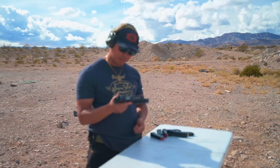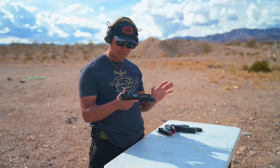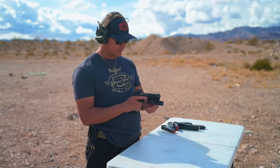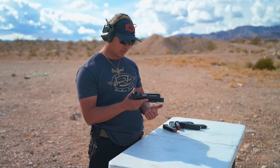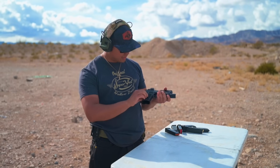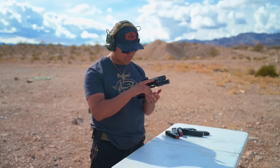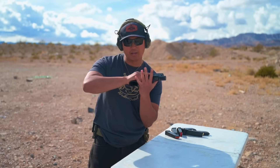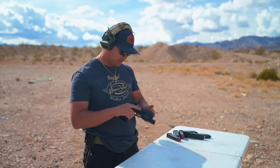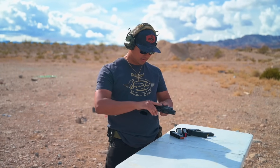I like it. The return — I was overworking myself and just should let it go because it actually returns very consistently dot to target. The ports work very well with the 124 grain we're using. The stippling is actually very comfortable — it's on the medium aggressive end, not soft like some other manufacturers. It's got this lip that I like for mounting my hand, so you can really get a tight lock on it. I like it especially for the price — under a thousand.